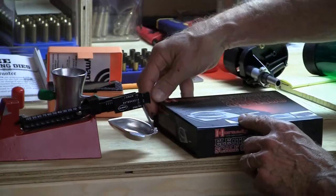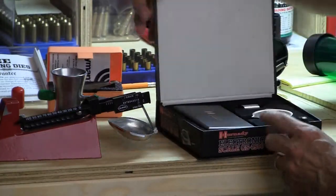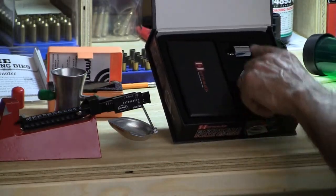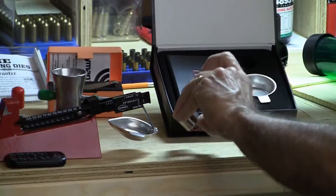This is a more mechanical or hands-on approach, but it is a digital scale per se. In the box, there's a scale, there's a tray for the powder, and then there's a calibration weight.